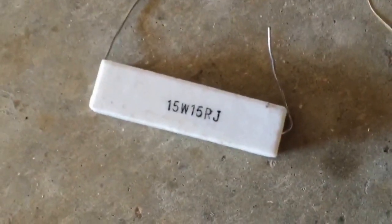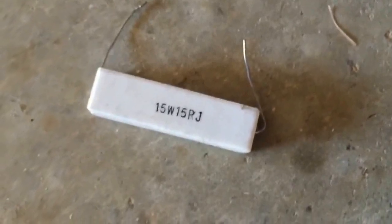Hey everybody. In this video I just want to check out what the structure of a wire wound resistor is. This wire wound resistor is 15 watts, 15 ohms, and I'm going to open it up and see what's in it and how thin the wire is.